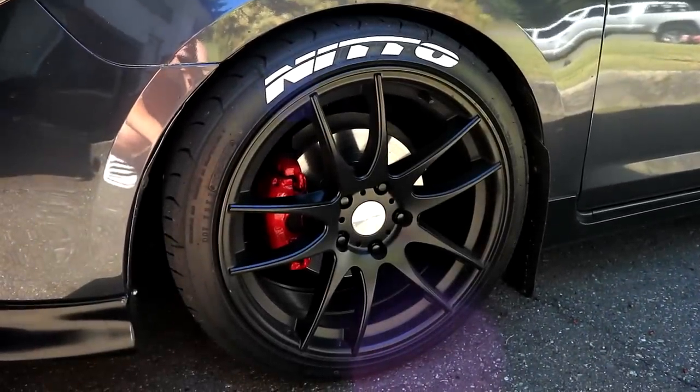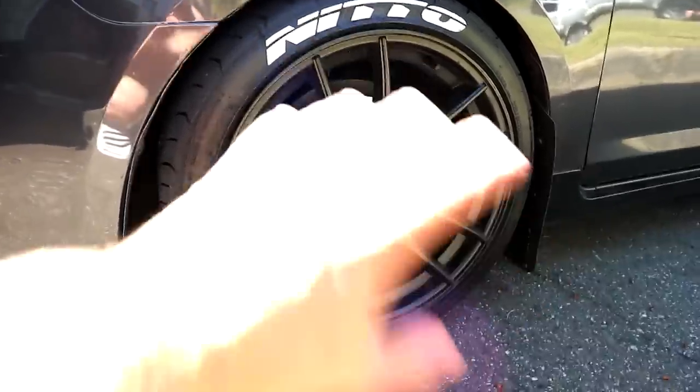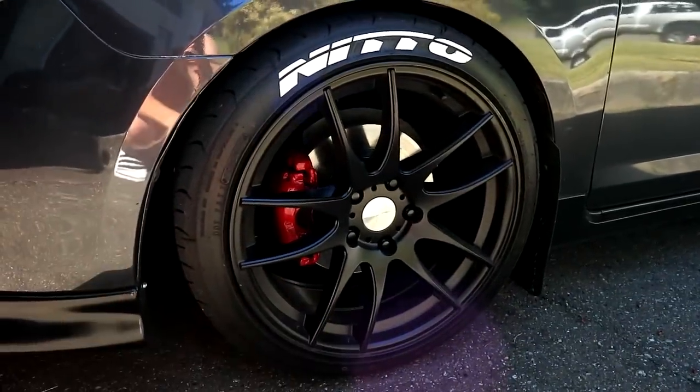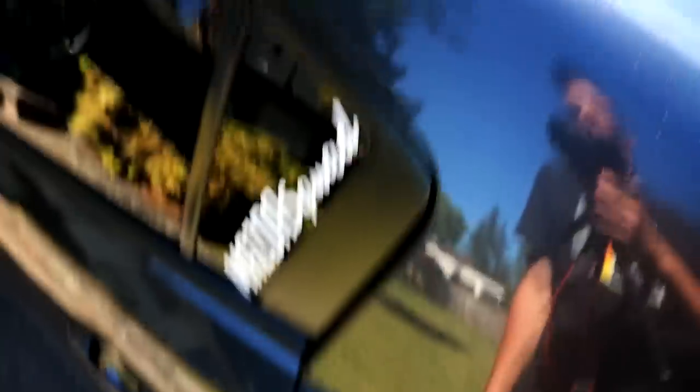The wheels are Avid.1 AV-32, 18x8.5 with an ET35 offset. I also have red brake calipers and the ring around the rotor is black. I got Rally Armor mud flaps front and rear — these really do a lot for keeping the entire side of the car clean. I also have a short stubby antenna up top, and same wheels and mud flaps on the rear with the coilovers as well.